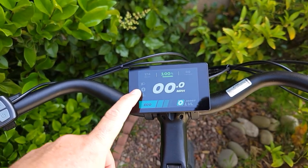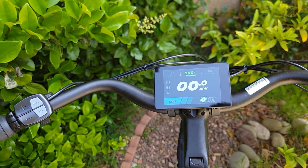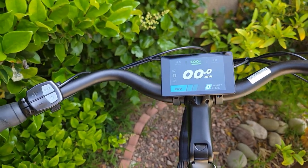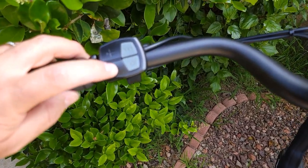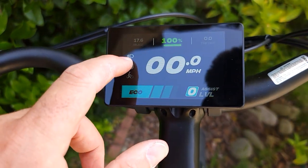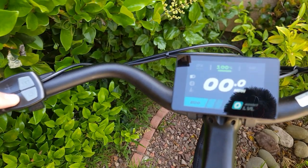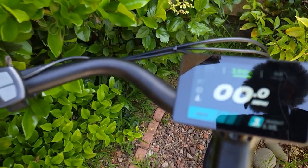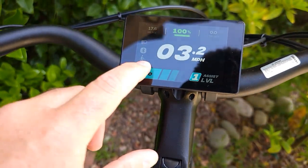The bike has Bluetooth built in. Once the app is available you can connect via Bluetooth and manage bike information on your phone. To turn the light on, press the minus sign — you'll see the night light activate. Press again to turn it off. Press the plus sign to activate walking mode.